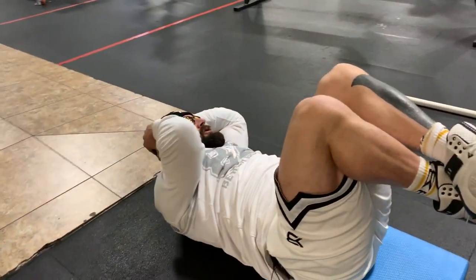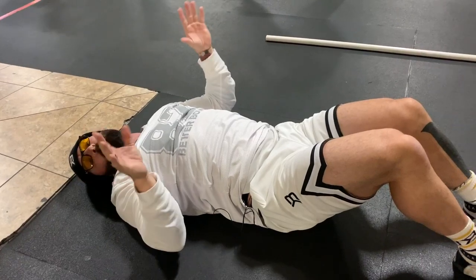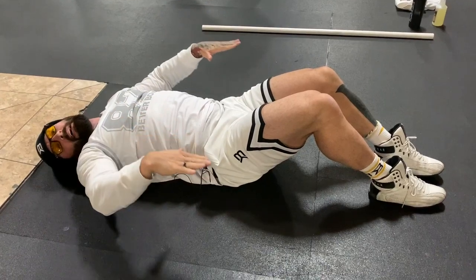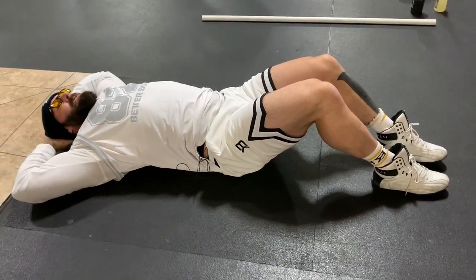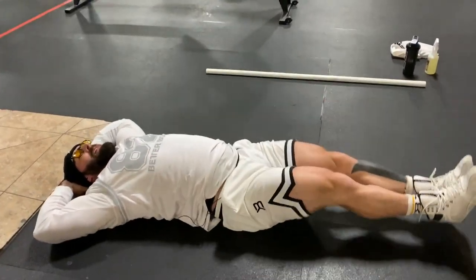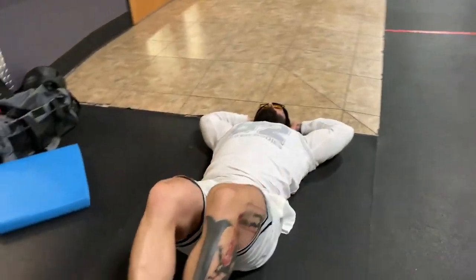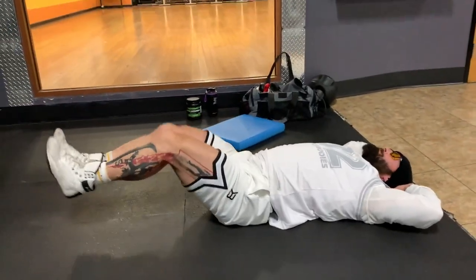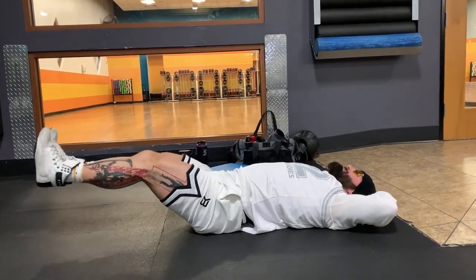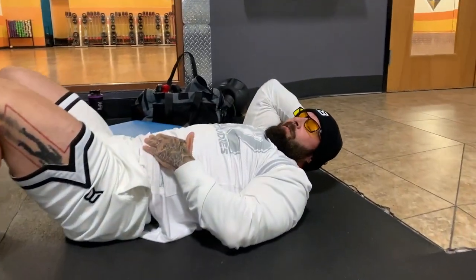Once failure is reached there, you're going to get rid of the mat because you're going to bring your lower abs into it a little bit more. You're going to isolate your lower abs and make it harder by taking that extension down further. Put your hands behind your head, come up, and pulse up and down. You'll really feel that in your lower abs.